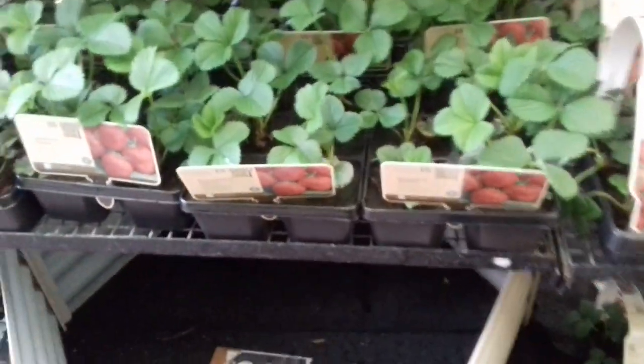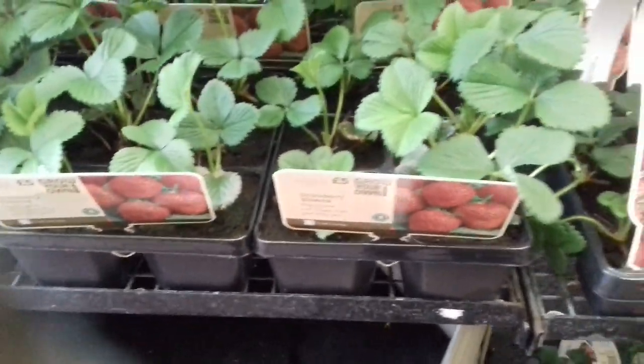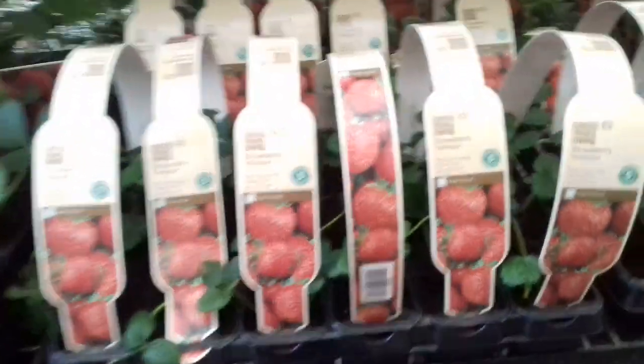Just going to have a look at these strawberries I'm going to be getting. There are some good deals here. It's pretty strange because you've got some varieties here.